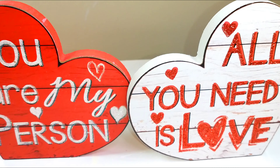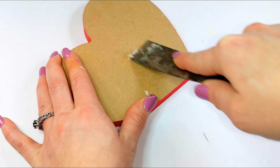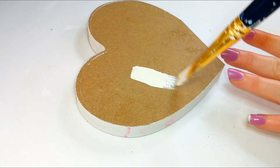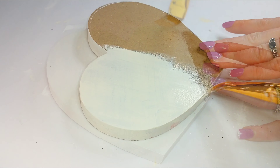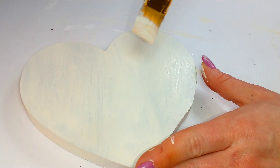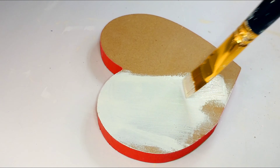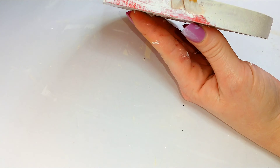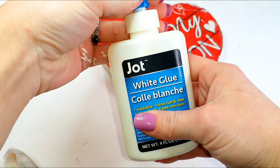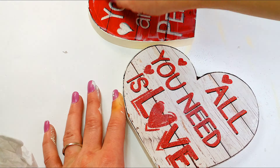For our third DIY, you're going to need three of these hearts — not two. We're just going to remove the stickers from the back and then give each one three coats of ivory chalk paint by Waverly. Once the paint dried, I flipped all my signs over and gave them a coat of regular glue to seal the glitter from going everywhere.